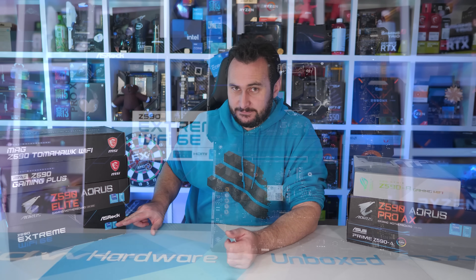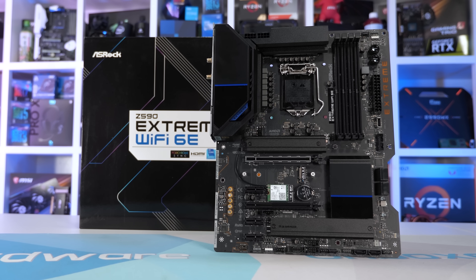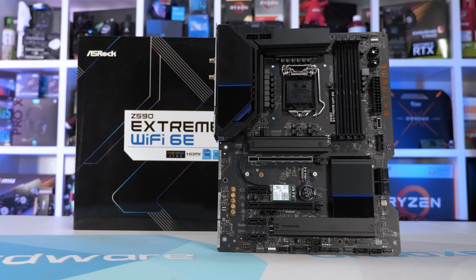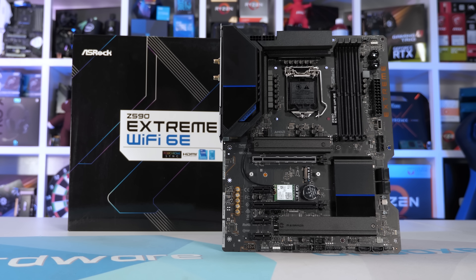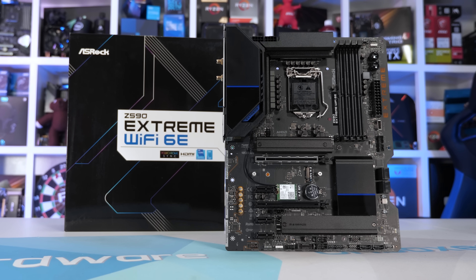Before we get into the results, let's very quickly take a look at each board's VRM design, and I'll start with one of the cheapest models in this roundup, the ASRock Z590 Extreme Wi-Fi 6E. The Extreme Wi-Fi 6E costs $250 US, and this in my opinion is about the price point where Z590 motherboards start to get good in terms of the features they offer. We certainly saw that previously with the $240 US MSI Z590 Torpedo and ASUS TUF Gaming Z590 Plus.